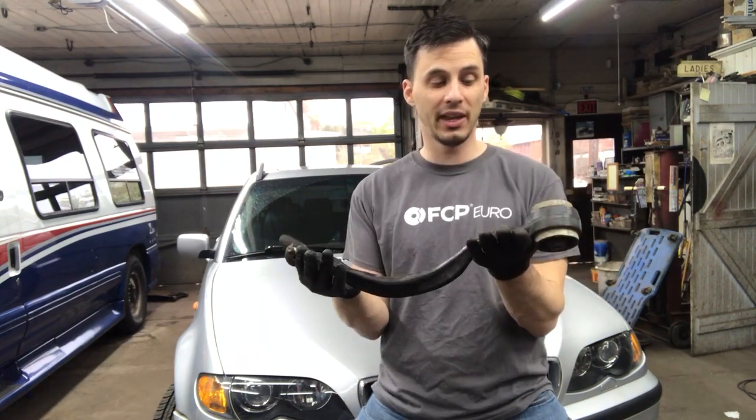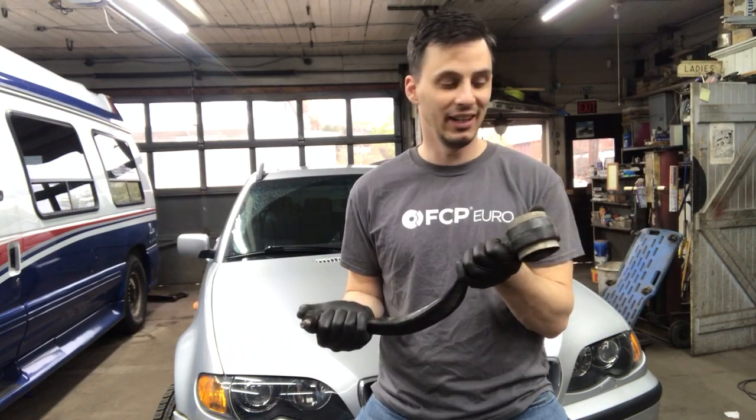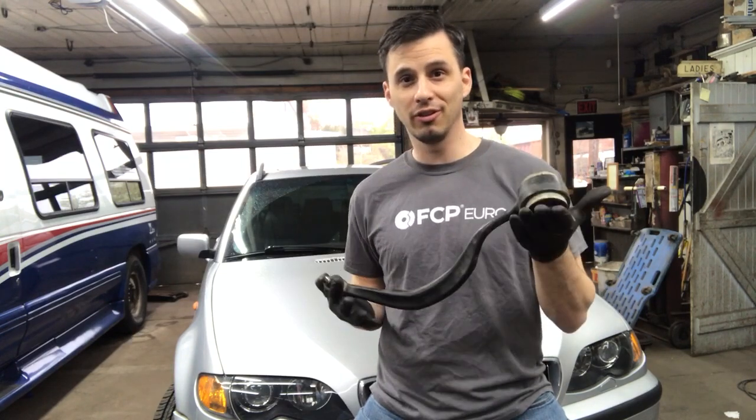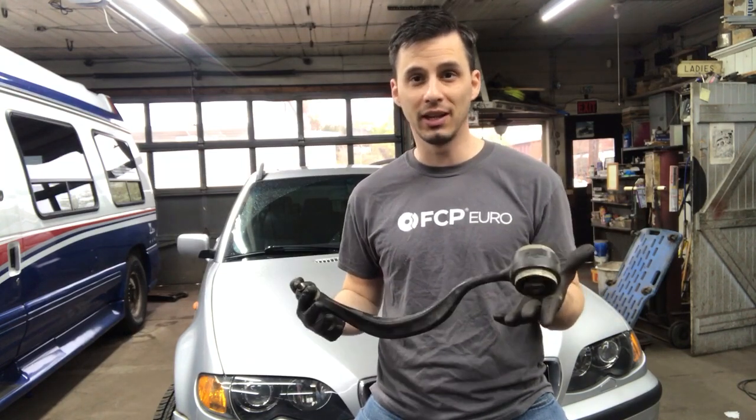Hey, just real quick guys, I'm going to start doing a series of videos answering all the questions that you guys have asked over these 10 years that maybe I haven't gotten around to making a video for. This first one, which I've actually been asked more than once — probably about 10 times or so — is: what is preloading a bushing? Should I do it? What happens if I don't do it? Does it really make a difference?